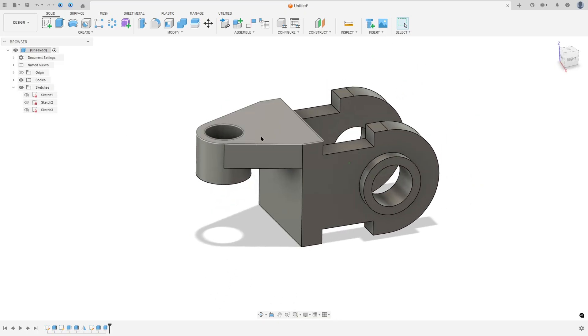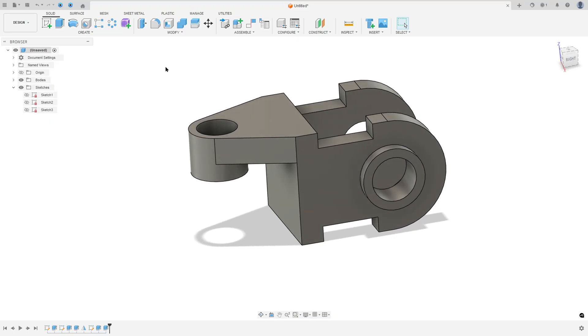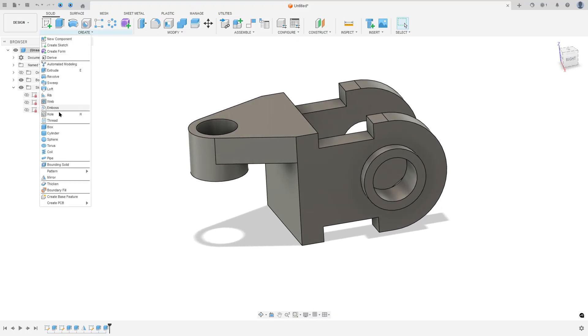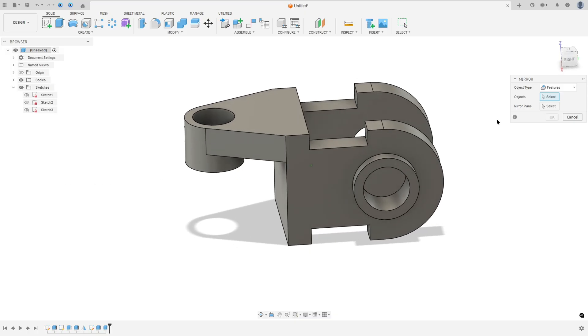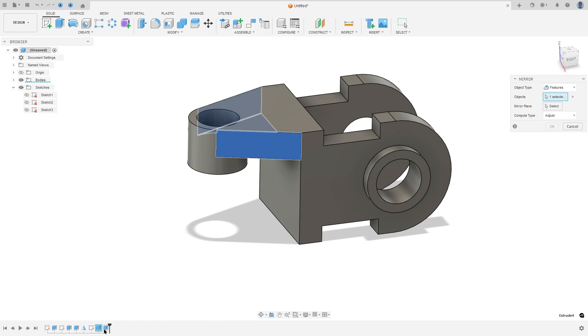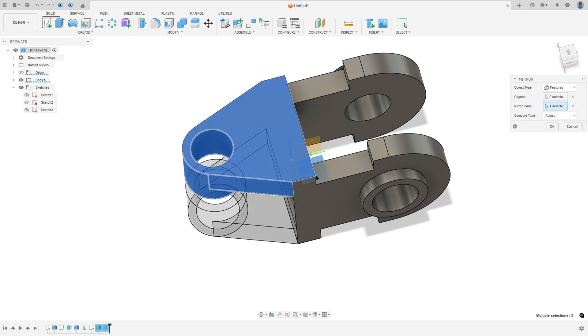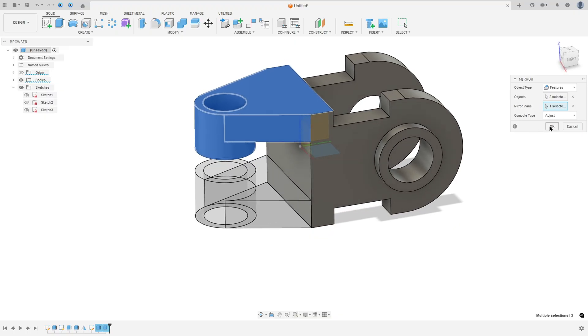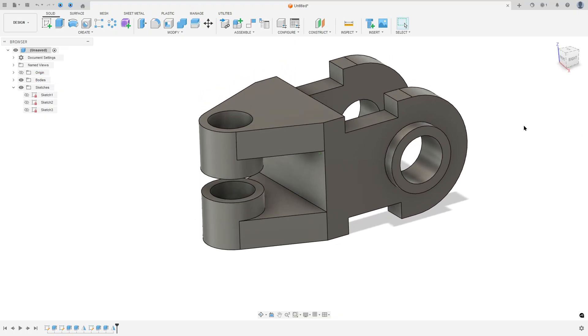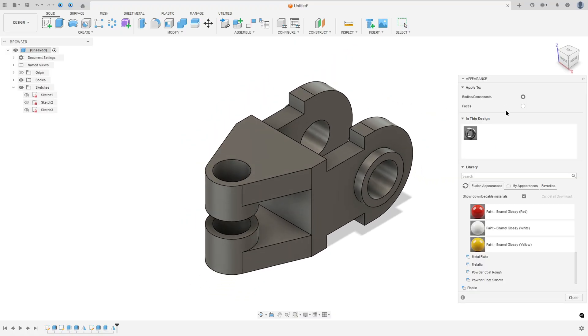Now make the same on the other side. Go to Create, select Mirror, set the object type to Features, select these two extrusions, set the mirror plane to the Top Plane, and press OK. Add some color by pressing A on the keyboard and selecting the colors.